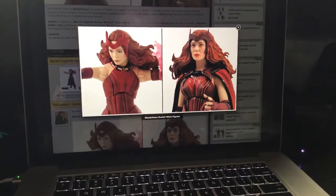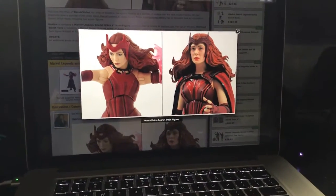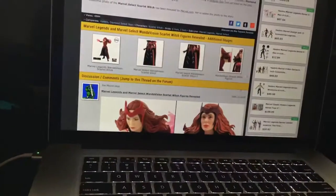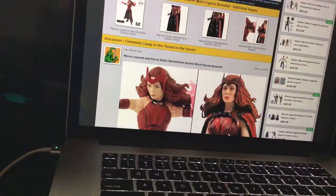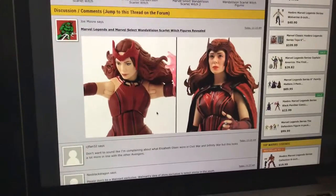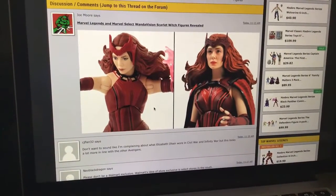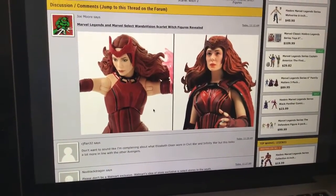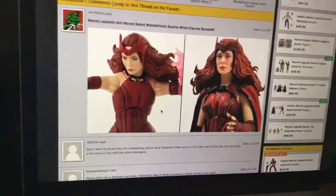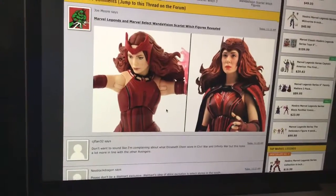This is how she looks in the TV show and they captured her likeness really nice. Here's some more right here — there's an accessory piece right there. That looks really nice. Nice detail on these figures. I can't wait to get these figures.